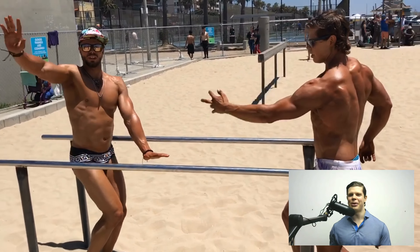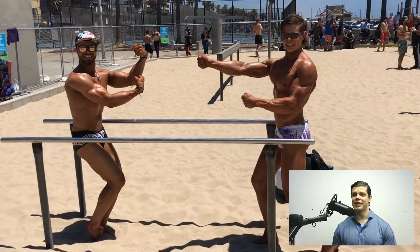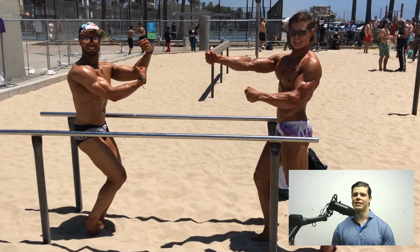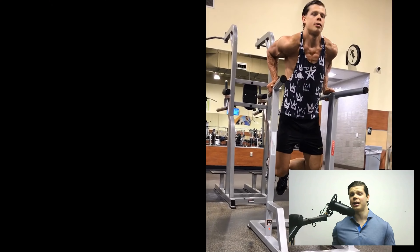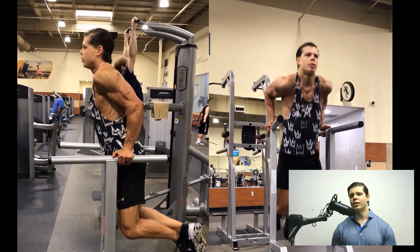This is my brother Bo and I doing dips at Muscle Beach in Los Angeles, Venice Beach. We had a blast this day. This was so much fun — this is probably the best shape we've ever been in our life. And this was the day after a competition that we did.